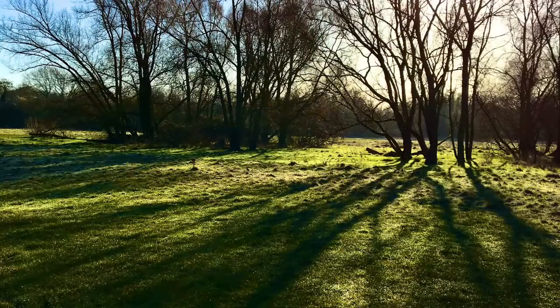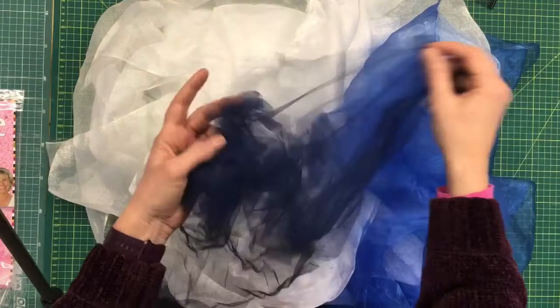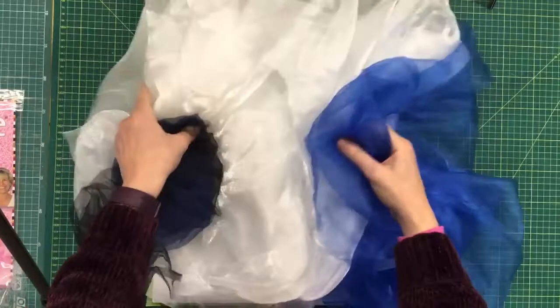In this piece today I want to show you how you might incorporate organzas, sheers, and tulles into your work. Here I've got a fine dark blue net, a very fine tulle, and a couple of organzas that I want to use to make my landscape piece.